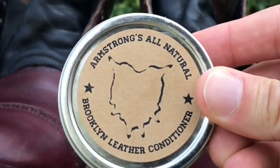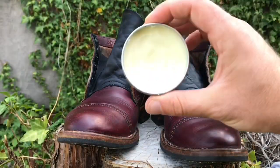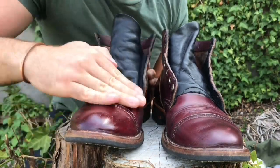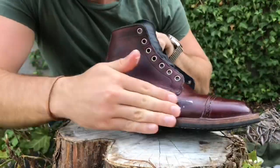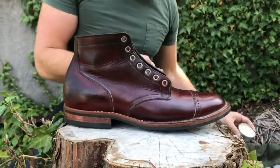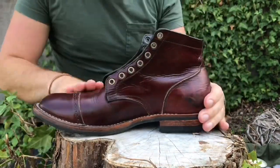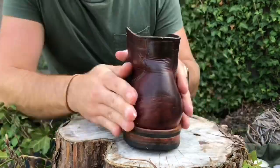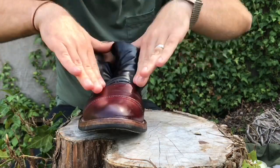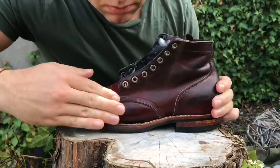All right, here we go. This is the conditioner. This is probably the most effective part of the conditioning process. This is a deep level moisturizer — if you're into lotions, that's what this is doing. I'm applying a generous coat and then I'm going to wait 24 hours before moving on to the next step. You just want to give the conditioner a chance to settle, to soak in, to really absorb all the way through every layer of the leather.